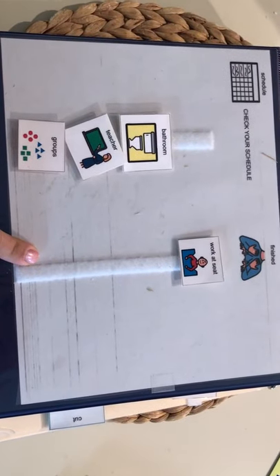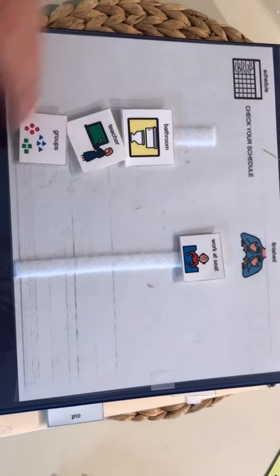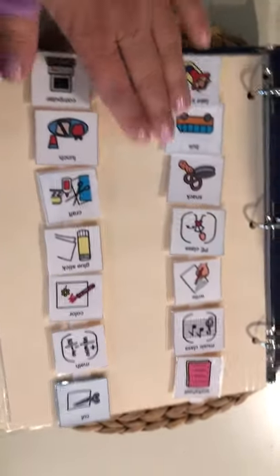Check your schedule, and then the child moves it over to 'finished' when they're done. You can chunk it down as much or as little as you want. Inside the binder I have all of the pieces for different classes.